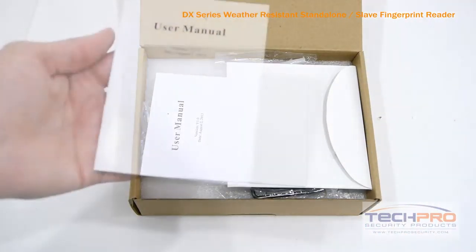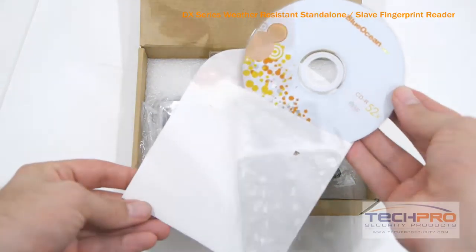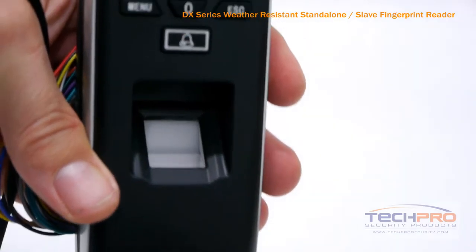This is our DX Series weather-resistant standalone fingerprint reader. It can be used on its own, controlling your door locks, alarms, and exit buttons, or it can be wired to an access control panel.